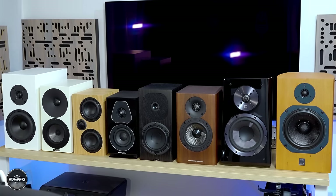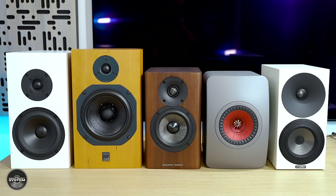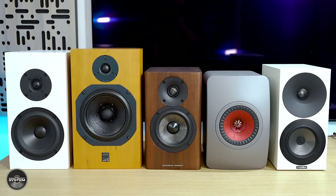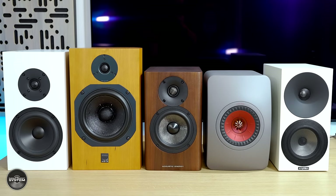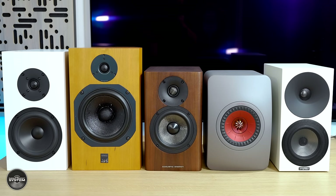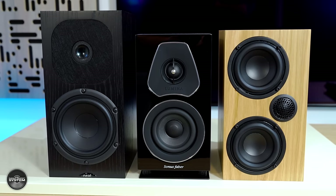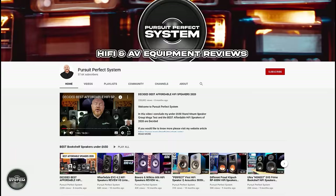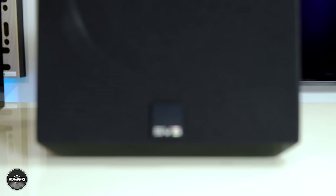That said, this is review number nine from nine different stand-mount speakers that I've been comparing in one big speaker group mega test — and this is the finale review, or is it? More on that at the end. As the ninth review, I'll be comparing the SVS Ultra bookshelves to the KEF LS50 Meta, the Buchardt S300 Mark II SE, the ATC SCM11, the Amphion Argon 1, the Acoustic Energy AE500, the Neat Acoustics Motive SX3, the Sonus Faber Lumina 1, and the Ophidian Mojo 2. All of these reviews are already up on my YouTube channel.